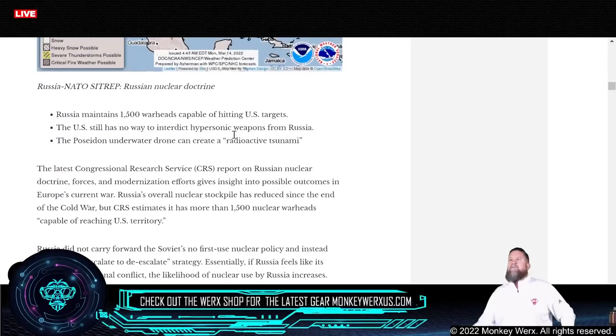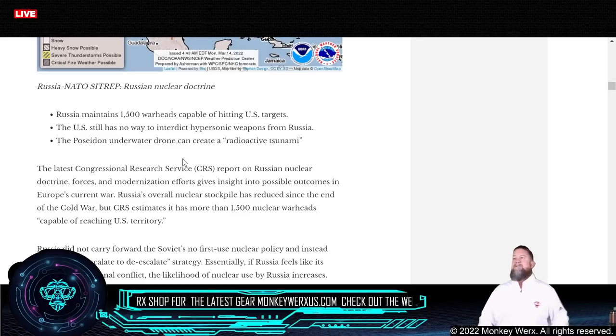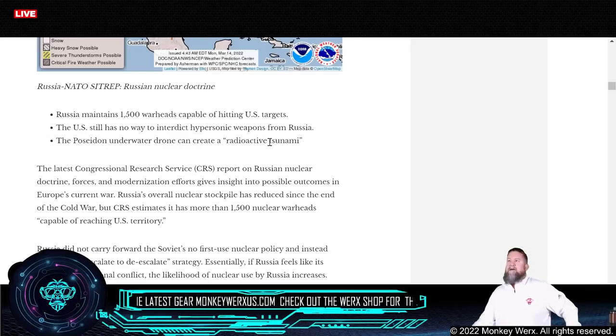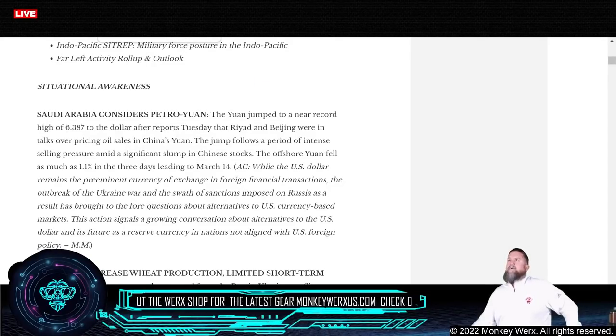The Russian nuclear doctrine article caught my eye. Russia maintains around 1,500 warheads, all capable of hitting U.S. targets. The U.S. still has no way to interdict hypersonic weapons from Russia or China. Trump was pushing for us to get into hypersonics, and we just recently had one fail launching off the wing of a B-52. They also bring up the Poseidon underwater drone that can actually create a radioactive tsunami — that's not good.